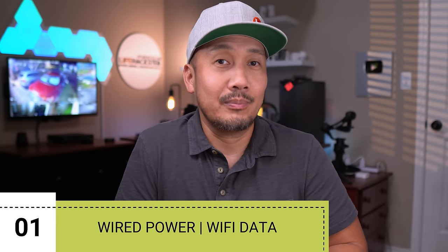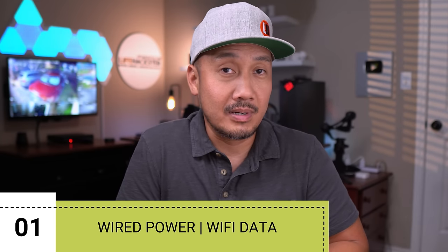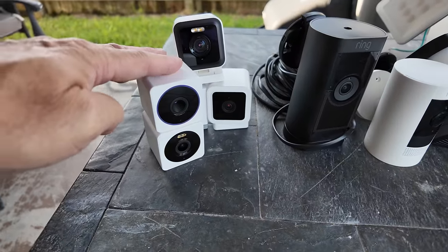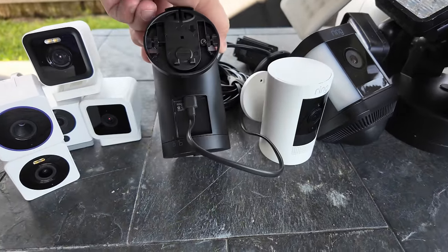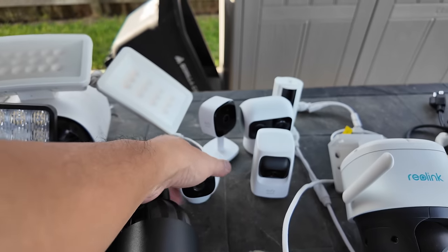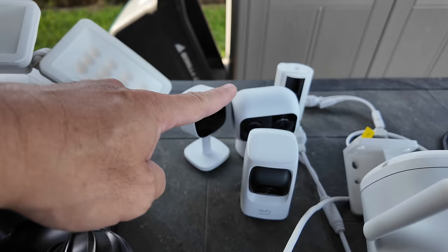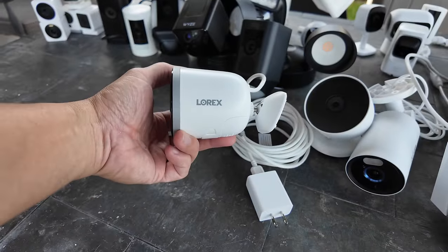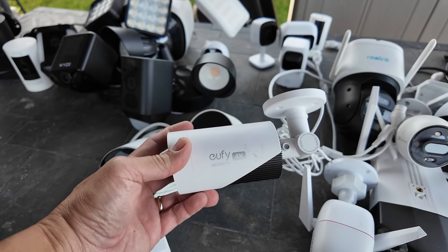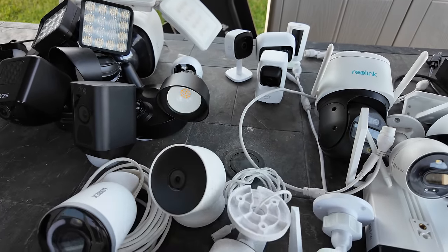First, we have what I call hybrid cameras. These are technically wireless cameras but need to be wired in or plugged in for power and use Wi-Fi for data — meaning you set them up to your home Wi-Fi. Examples include Wyze cams, Ring cameras when wired in for power, wired-in floodlight cameras, Eufy's outdoor cam, plug-in Wi-Fi indoor cameras, the Lorex 4K wired in, and Nest cameras when plugged in.